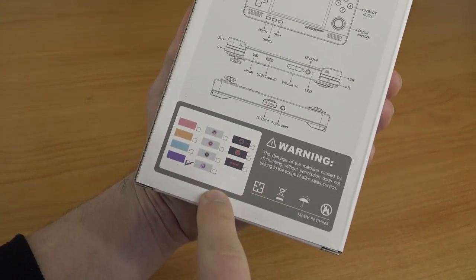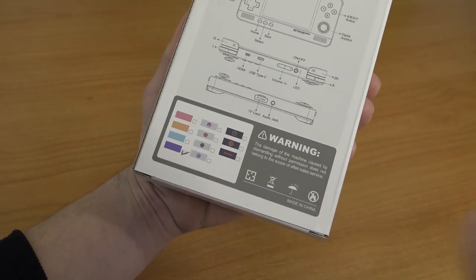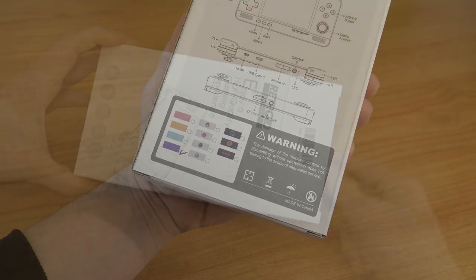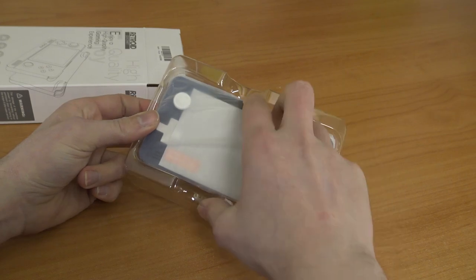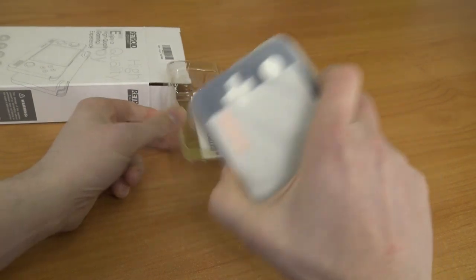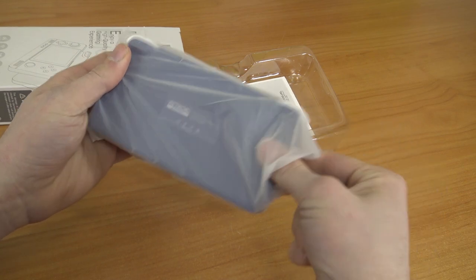I ordered the GameCube Edition. As you can see at the back, we're having a lot of different versions. Nowadays we're having the transparent Nintendo 64 — let's say, more like rip-off controller colors. I really like the colors of this GameCube Edition, and I'm a big GameCube fan, so I needed to get myself a GameCube color.